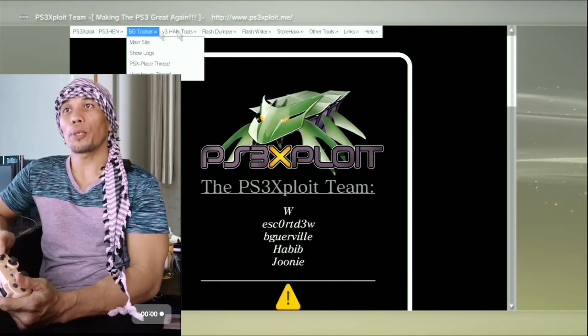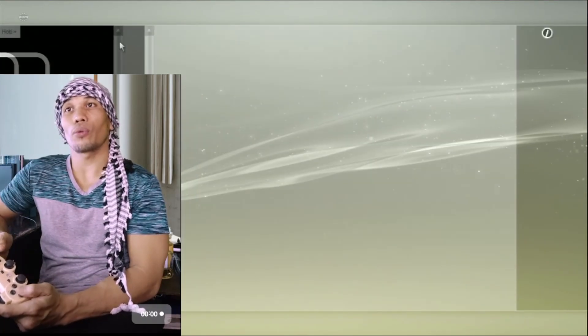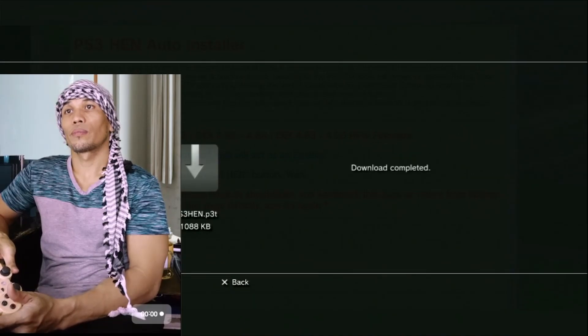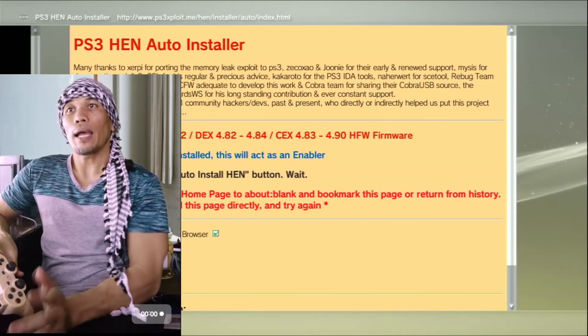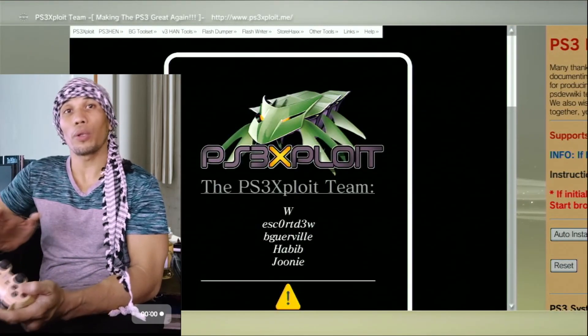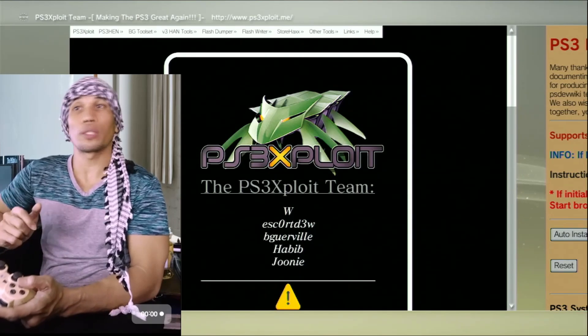On the upper tab, choose PS3 HAN, then PS3 HAN Installer. It is highly advisable to go back to that page and close the previous window first — just press and hold the Cancel button on your DualShock 3.